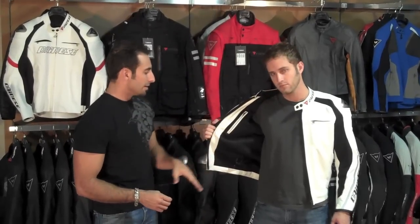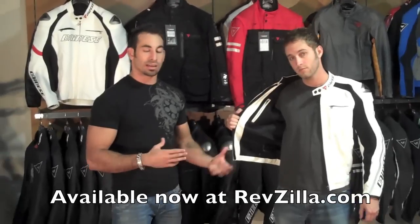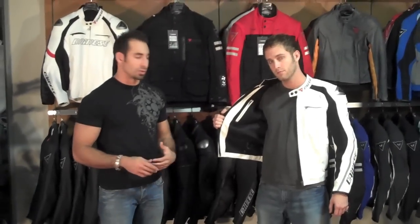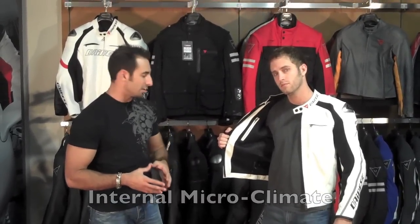It really is a big upgrade feature. We spend a lot of time with the folks at Dianase talking about the new technologies that make the jackets more comfortable, and their big selling point on the 3D bubble liner is that it really does aid in creating a microclimate within the coat.